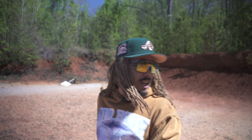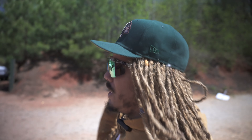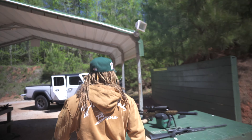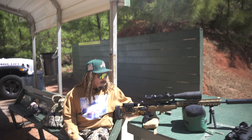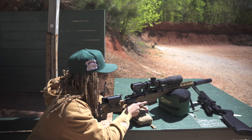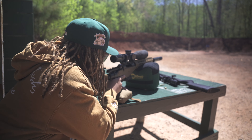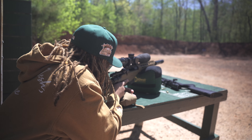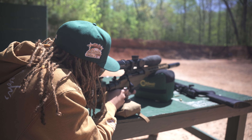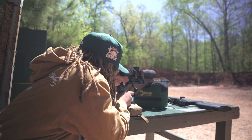Unfortunately I didn't bring all the ammo I needed so we're limited on 308 rounds. The camera is set up very close so I need to make sure I have a good shot. This is by far one of my favorite guns — Tikka TAC A1. It shoots better than me, makes me a decent shooter. Let's do one more test shot on target and then two more rounds on the vest.